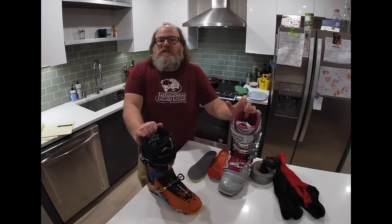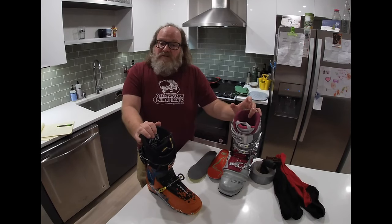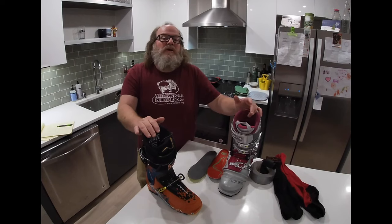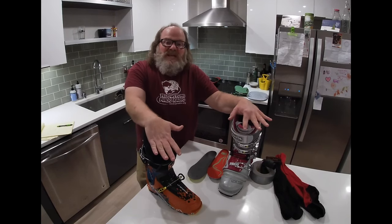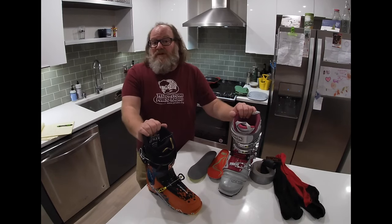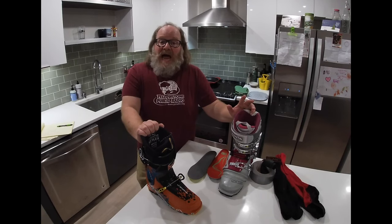Our final and most complicated factor: when you go to a retail shop to try on boots, they're not going to fit your foot. If anything, they should be slightly painful until they're molded — you don't know if the boot is going to fit until it's been heat molded. A certified boot fitter can draw on their experience to assess your foot and find a boot shape from their selection that most closely matches your foot shape. So if you're buying a pair of boots online or a used pair, you get what you get. It's worth it to do a lot of research on brand websites, familiarize yourself with last width, and read a lot of user reviews.